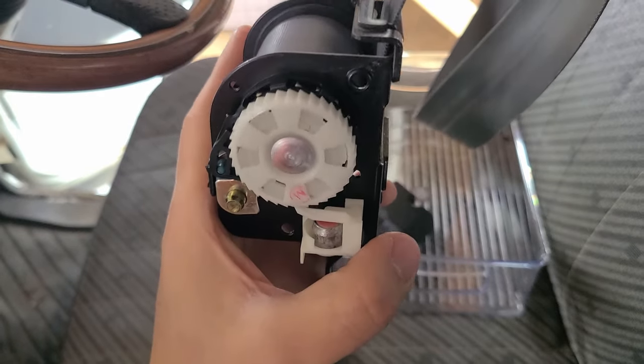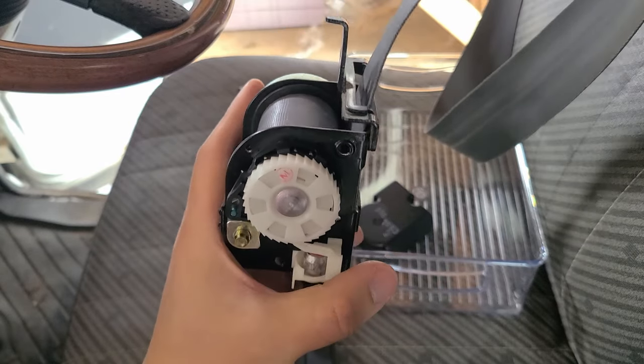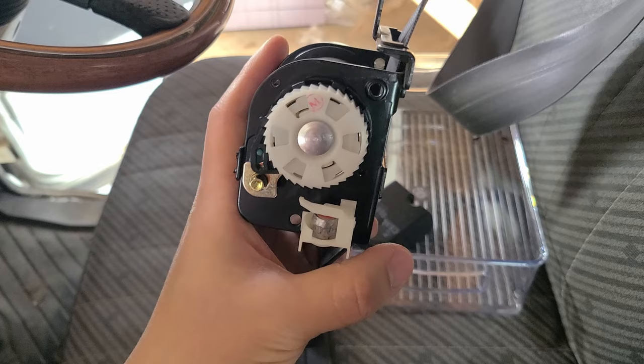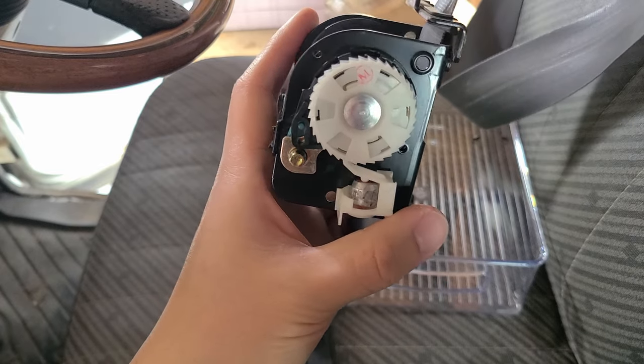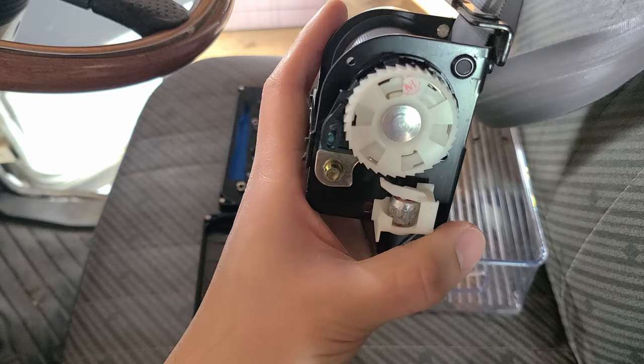Normally it is not engaged and this will spin smoothly, and then we can pull to engage it again and the ball bearing will just float there. So I think this side works normally.